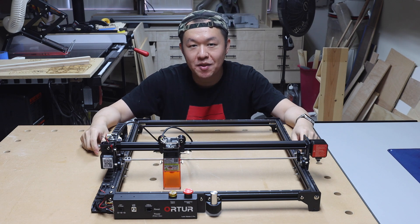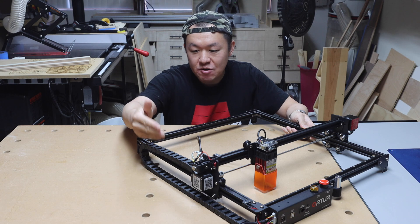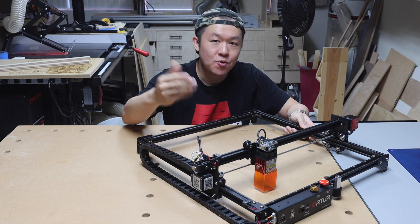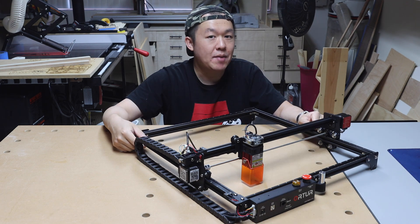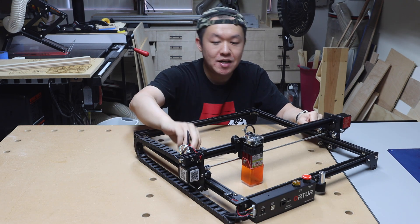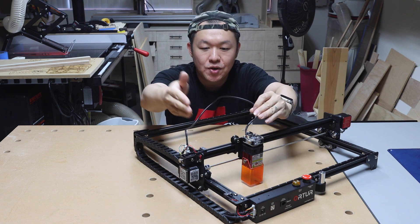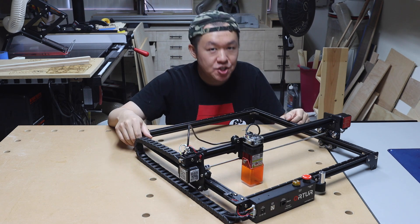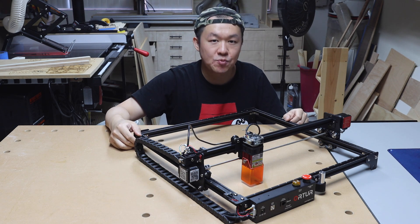Another thing I found strange about this product is on the Y-axis you have this very nice, very rigid cable chain system, whereas on the X-axis the cable is just dangling around. And during my test, this loose cable actually did get caught several times between the laser module and the limit switch. It would be much nicer if the X-axis also had a similar cable chain system as the Y-axis.